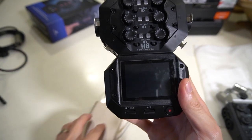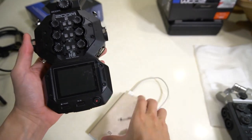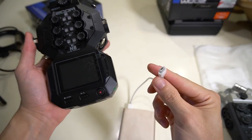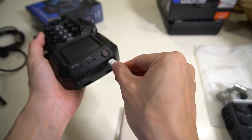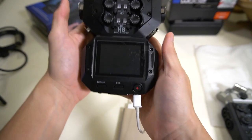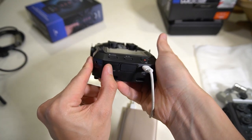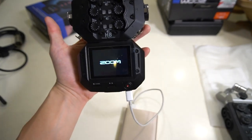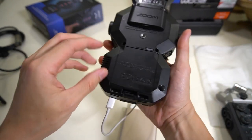I'm going to power up the H8 using a power bank plugged into the USB. We turn on by pushing the button to the left — and it's up. The beauty of the H8 is you don't really need to run it with AA batteries.